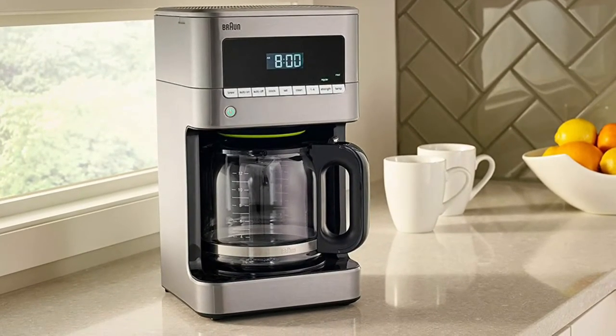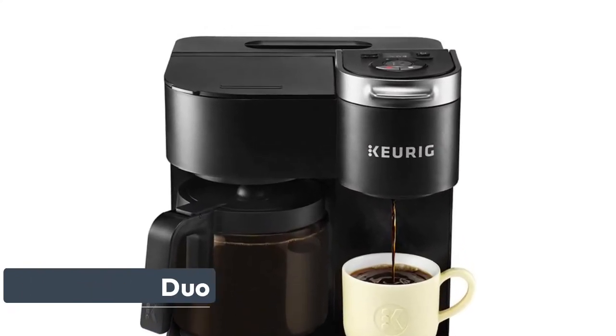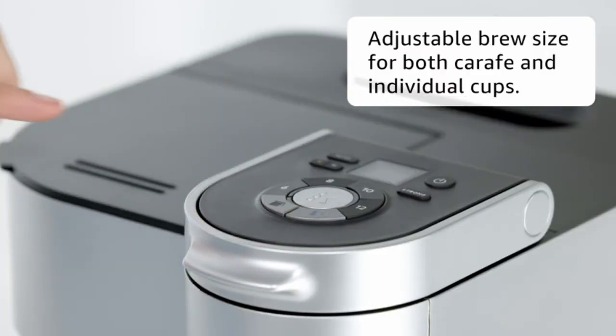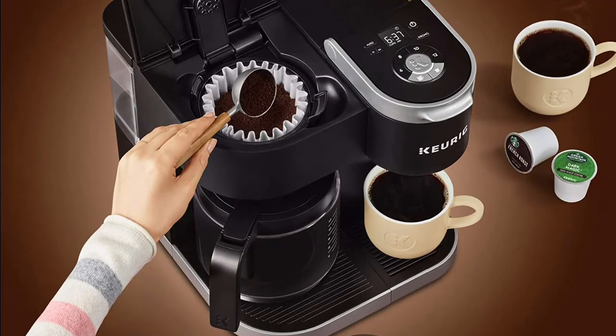Number 1: Keurig K-Duo. A 12-cup glass carafe is included with the brewer, along with a heating plate to keep coffee hot. It uses both ground coffee and K-Cup pods. Height with handle open is 17.63 inches; height with drip cover open is 18 inches. Compatible with the Keurig gold-tone mesh filter accessory.